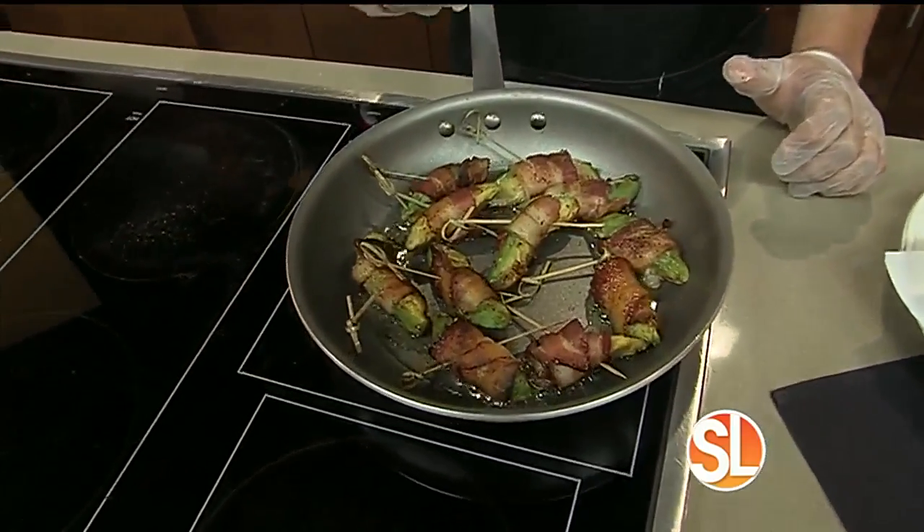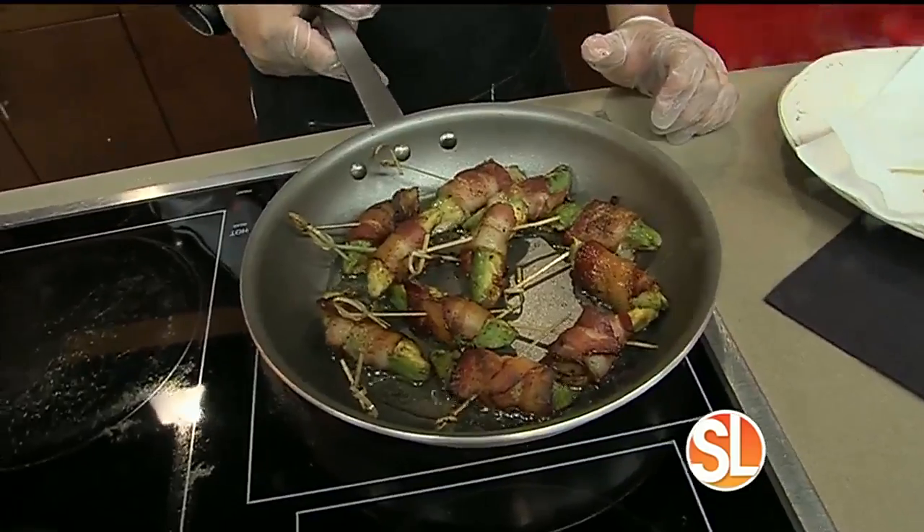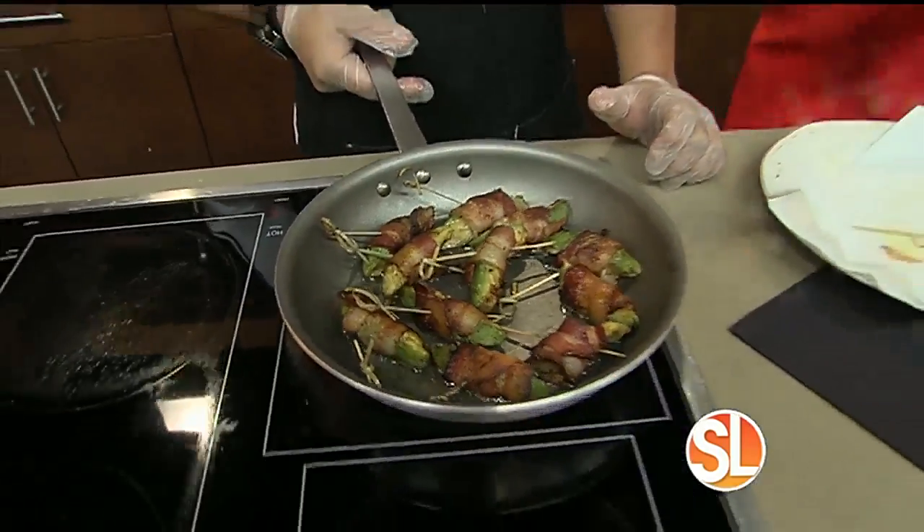The bacon needs to be raw when you wrap the avocado. Now this is one of the many dishes that you serve — this is an appetizer dish. Your summer menu has some really creative recipes. We also have a fried avocado entree stuffed with crab meat or pico de gallo, carniceria, whatever you might like.